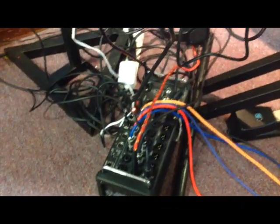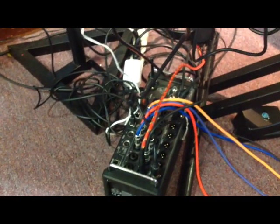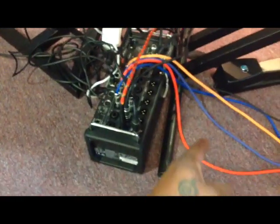I run everything through that — my talkback mic, all my keyboards, my mini is controlled through there. This is my ship. I can't do it without this box. I need that box more than I need my Motif.